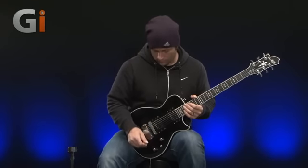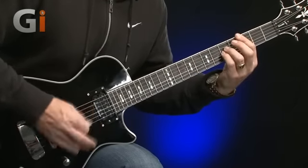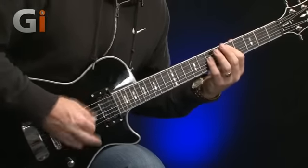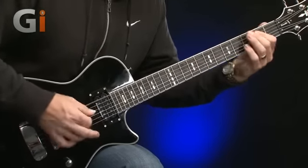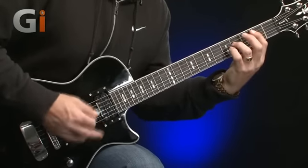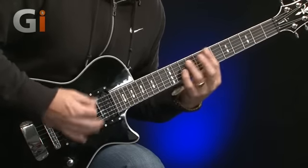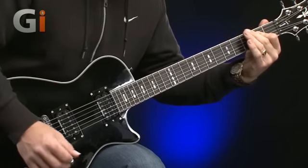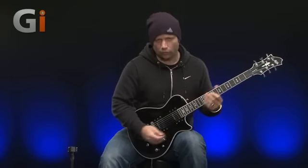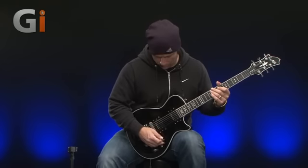Let's just try some basic rhythm playing. Okay, awful lot of gain there — really high output pickups. But I like the sound of them, very articulate.